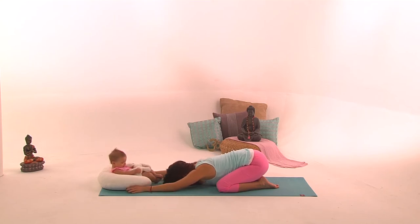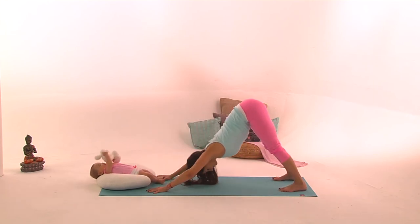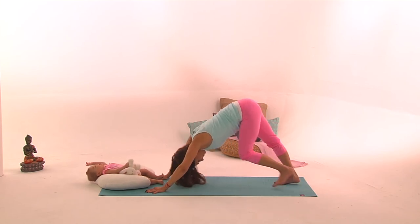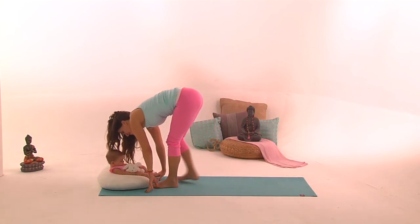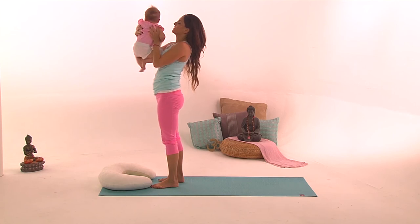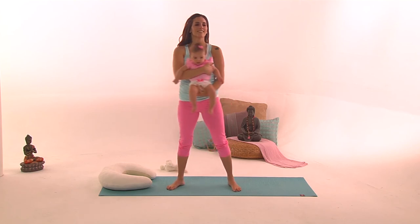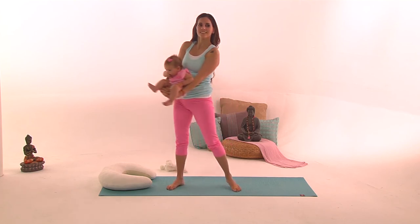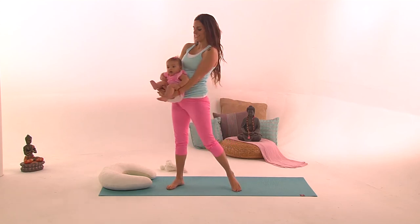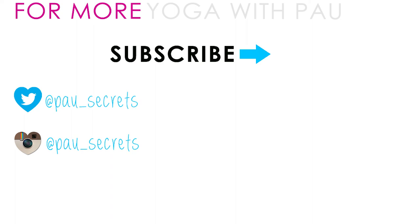Amazing job. The next stretch is downward-facing dog — Adho Mukha Svanasana — to stretch the hamstrings, arms, shoulders, and spine. Then walk your feet forward and grab the baby in your arms. This last movement is a swing side to side with your baby, which soothes the baby whenever they need a little relaxation. I hope you enjoyed it — thank you very much. Namaste.